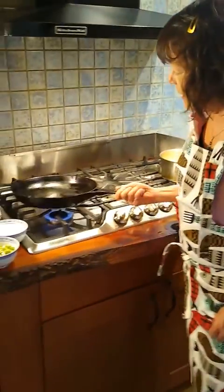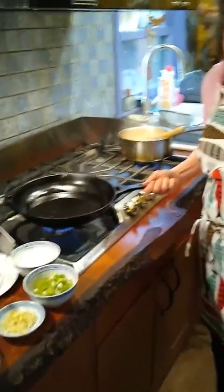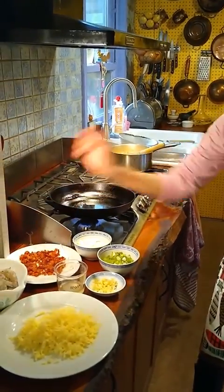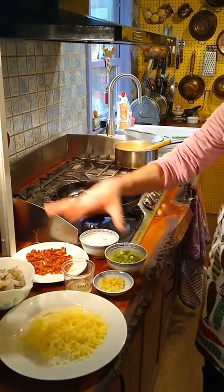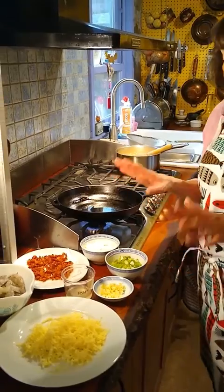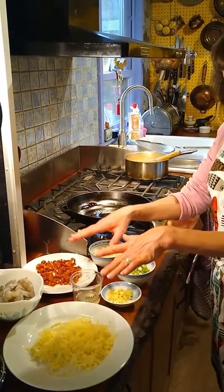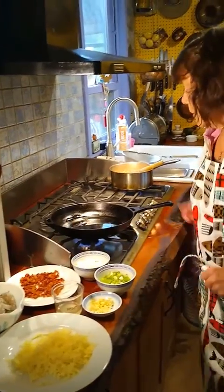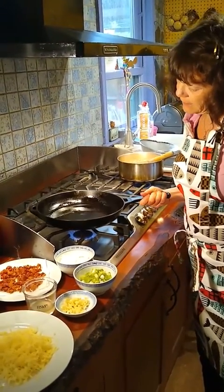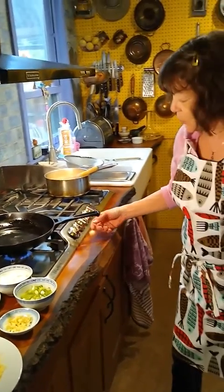At the same time, I'm heating up the bacon fat that was rendered when I cooked bacon. So this is my mise en place — everything that I have in my ingredient photo I have now chopped, grated, squeezed, and cooked. I've got my pan heating up with the bacon fat in it.